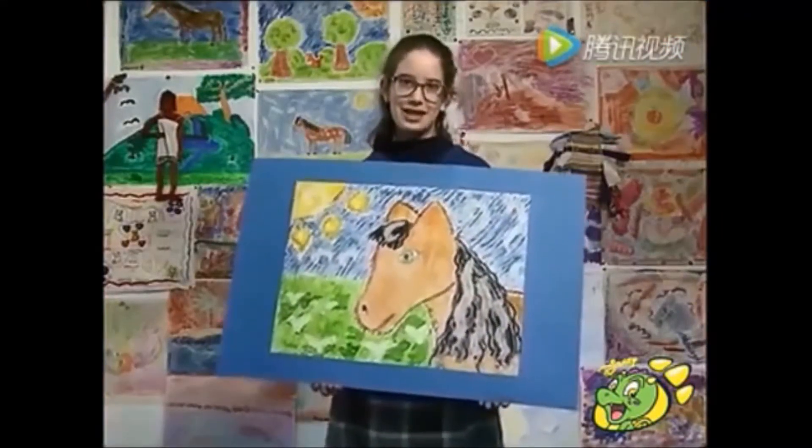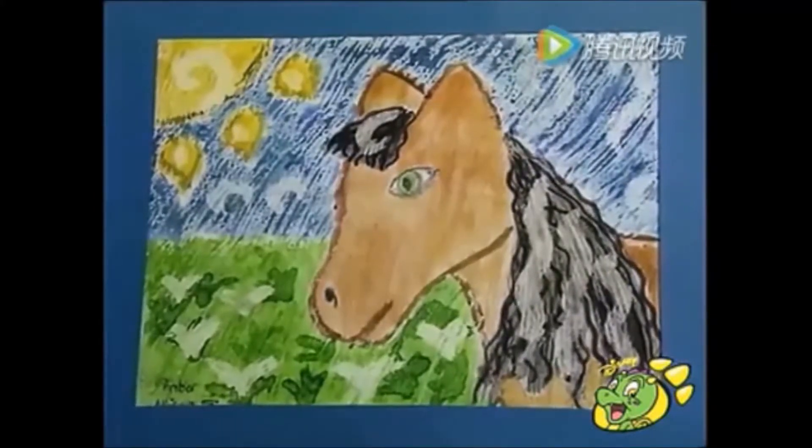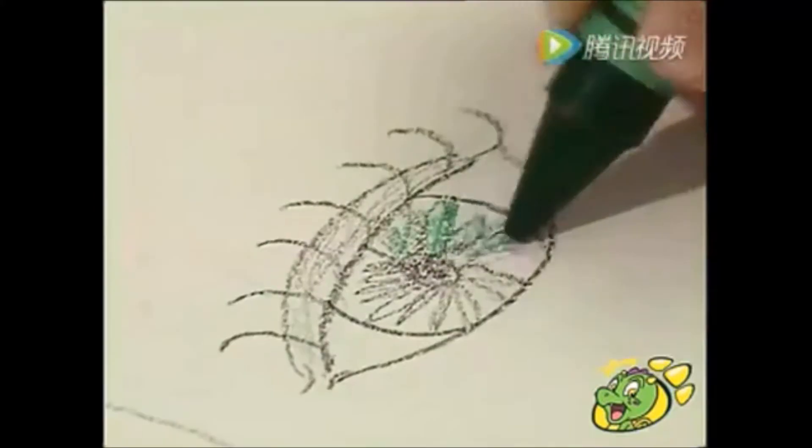My name is Amber and this is my wax artistic picture of a horse. I made it by drawing and colouring in with wax crayons and going over it with ink.